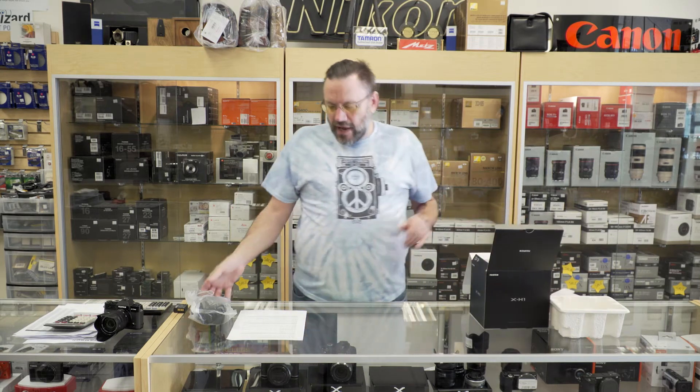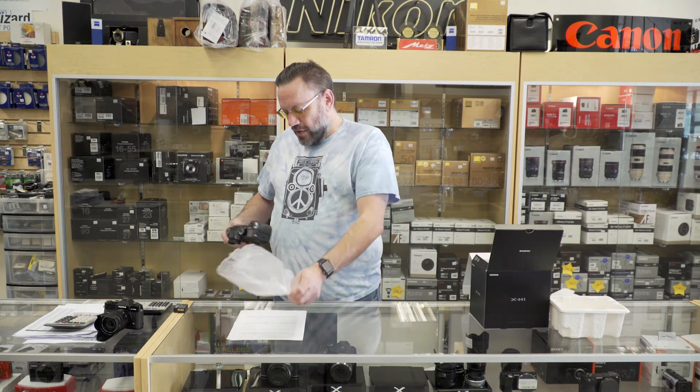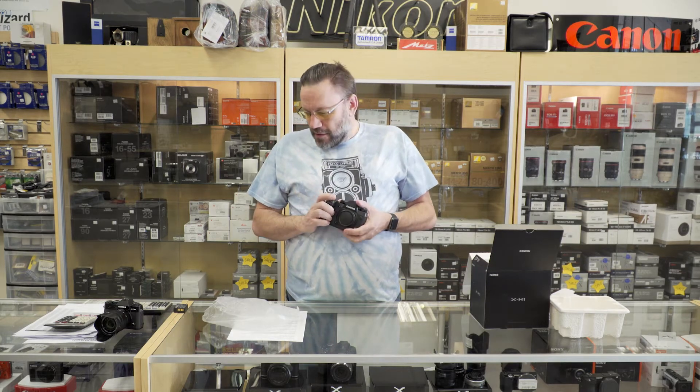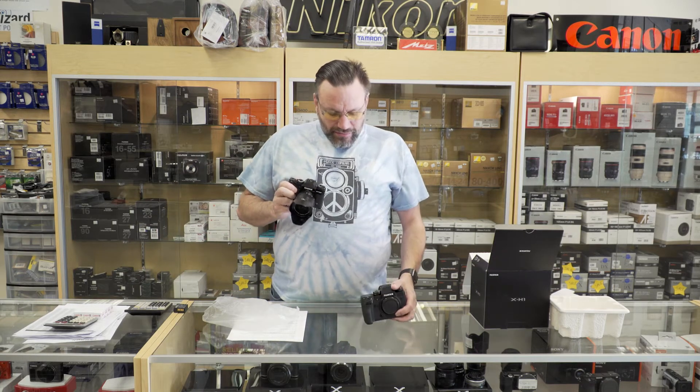Let's go ahead and take the camera out of the package here and see how this feels. Wow — that's all I can say is wow on the first impressions. The grip on this is big and beefy. Look at that grip, it is just amazing compared to the X-T20 I have here, where the grip is like non-existent.